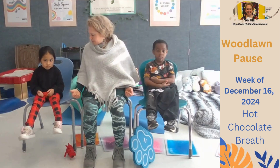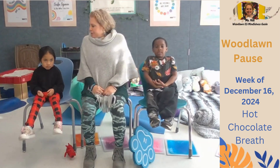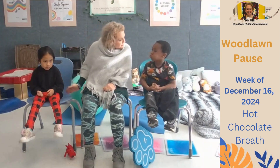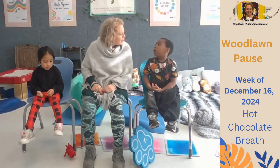We're going to take in a deep breath together. Ready? Deep breath in. And blow it out. Take a deep breath in. Blow it out.